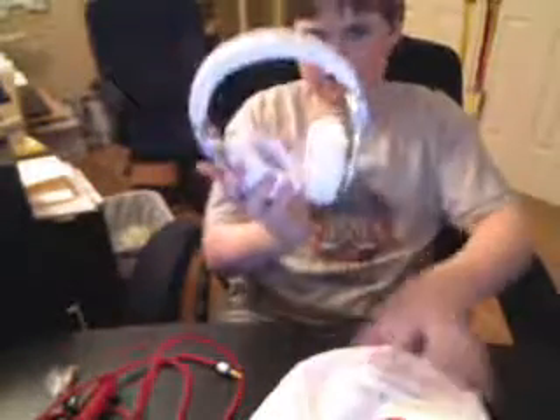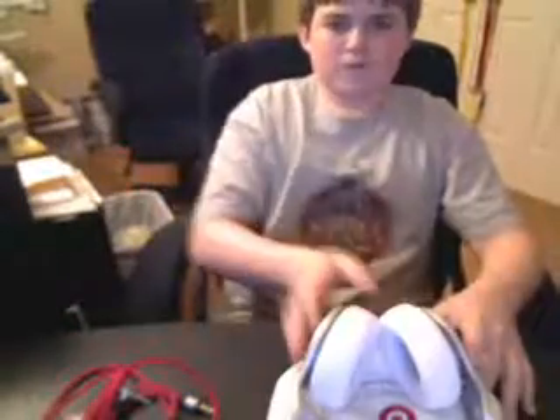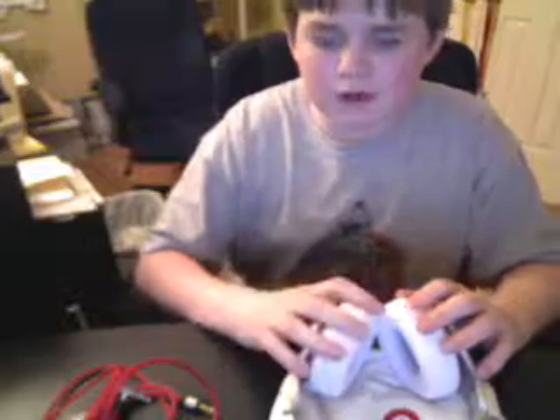A couple things I'm going to cover in this video: the headphones themselves, the bag, and the cable. I just previously owned a pair of Pros — they were the black edition, and they were stepped on and sounded a little bit different. Don't worry, yours aren't going to break. I saw the white ones and I really had to have them. I thought they were awesome, and I had the free return plan, so I figured why not.